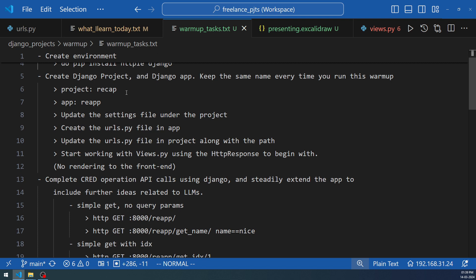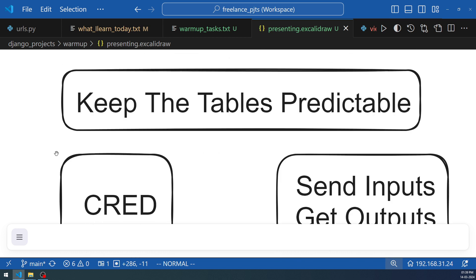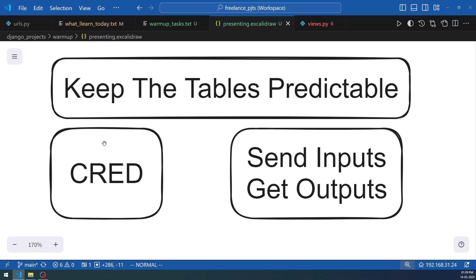A couple of suggestions: keep the database tables predictable — use the same table names every warm-up. This is related to the memory we want to achieve. Once you know that for a particular table you used certain column names and data types, those things come to you first and you can start improvising from there, referring to documentation much more easily. The warm-up will primarily work on CRUD — create, read, edit, and delete — with inputs and outputs.